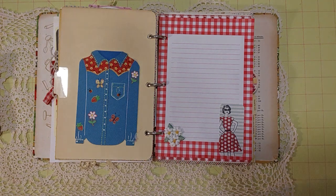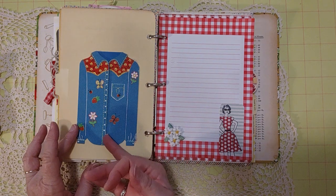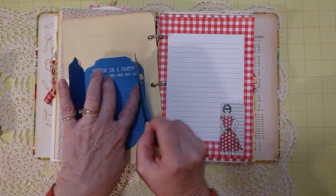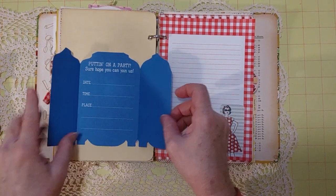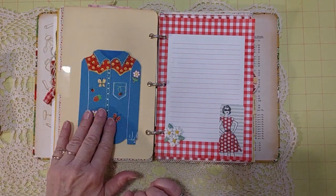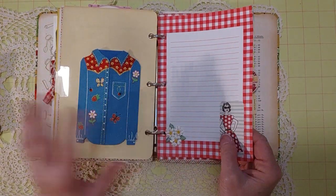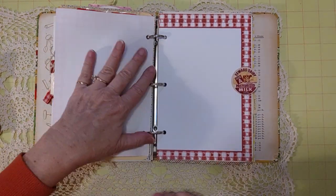I looked through my cards and found this one — it's so cute. It's shaped like a shirt and it opens up to reveal a blank space where you can write or put a picture. Then it closes back up just like a little shirt — super cute. I made sure to tuck a piece of something in between since we'd just had a glue incident.